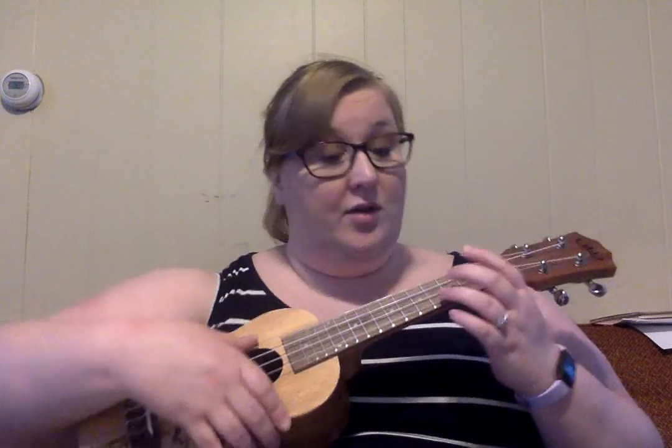There are lots of chords in this song. So we have C, which is third finger on the third fret of the first string.